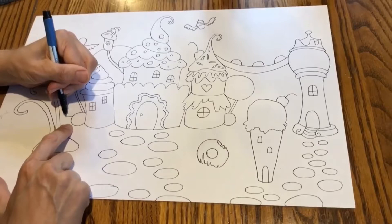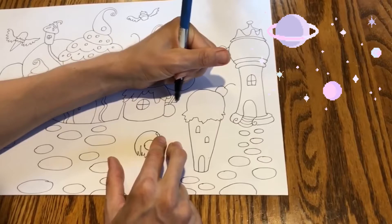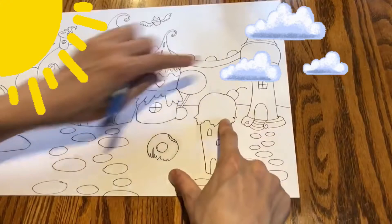Make sure you have a line going across your page — this is very important. This is called a horizon line, and this is what makes it look like your house isn't just floating in space. We can clearly see where the ground ends and the sky begins, so make sure you have a line going across your page.